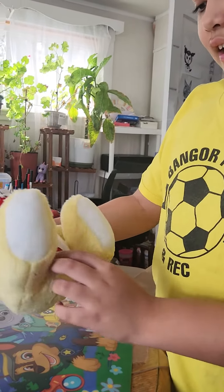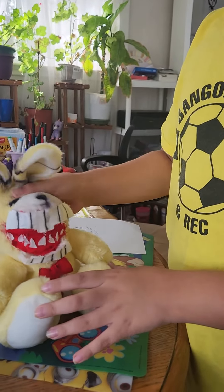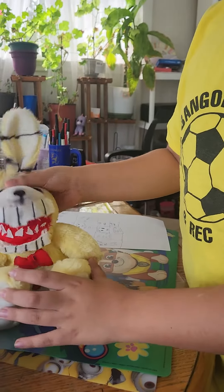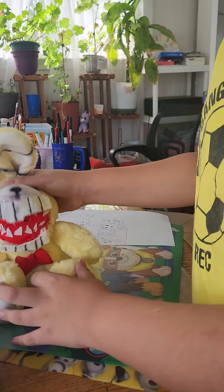You see, I gave him the belly, I gave him the bow tie, you know. You can also move his mouth so it looks like he's talking — like, yeah, I'm talking like that. You can make it look like he's talking.